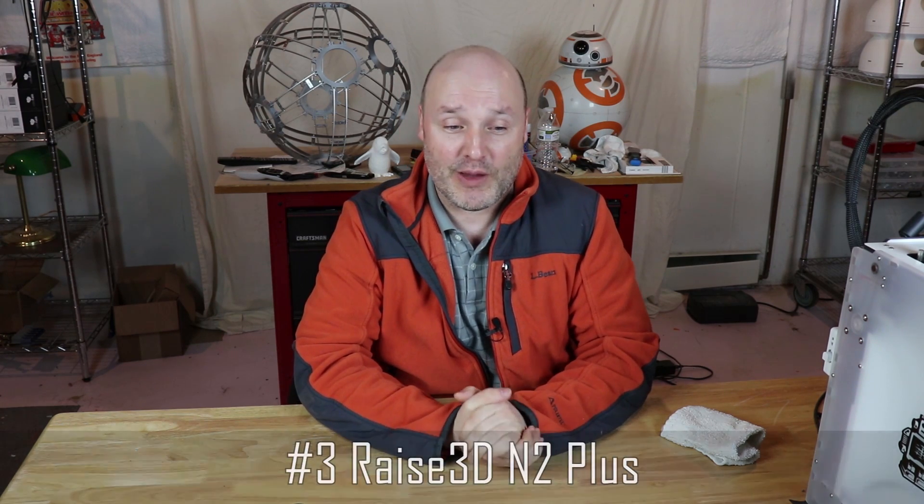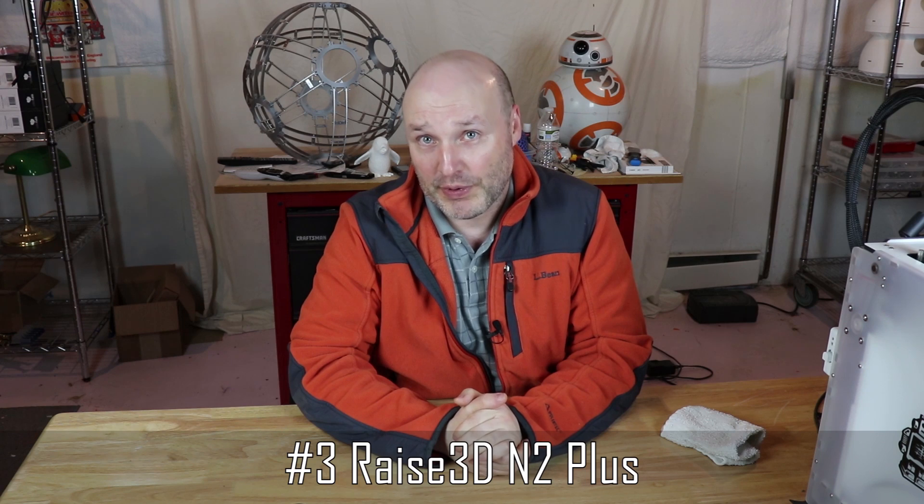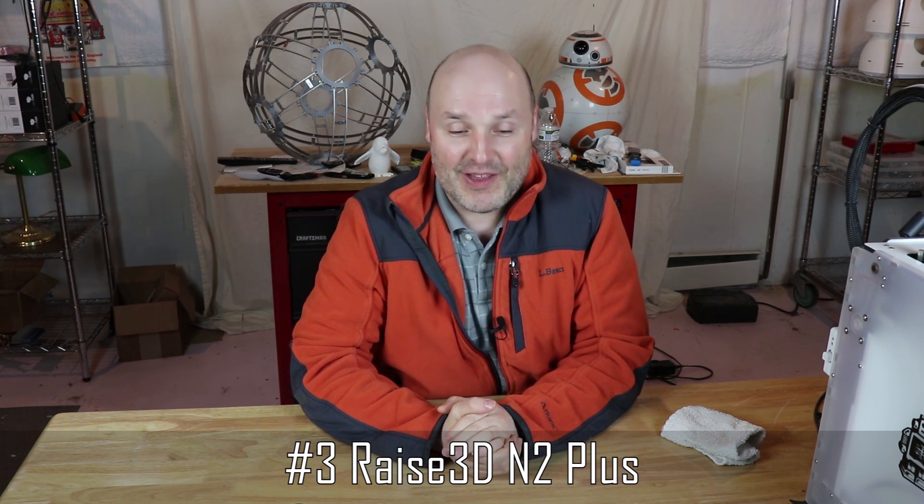Number three on my list is the Raise 3D N2 Plus. This thing is huge — it prints 12 inches by 12 inches by 24 inches and is among the biggest on my list. The other really nice thing about this one is it's an enclosed design. So you have a cover on the top that does a really good job keeping the heat in. And because it has that door and everything is covered up, if you have pets you don't have to worry about them getting in there.